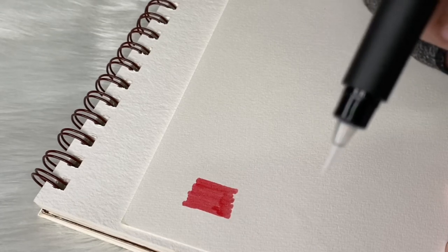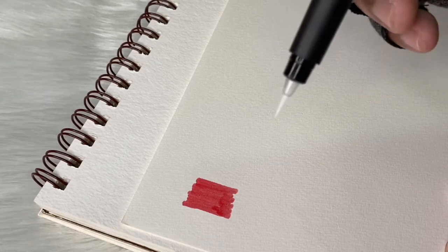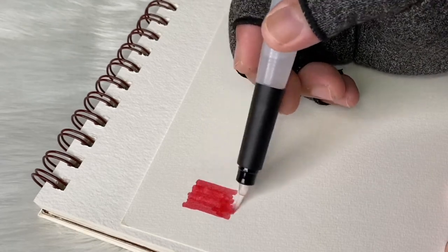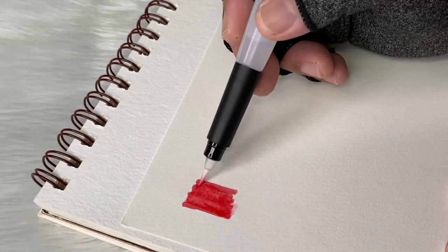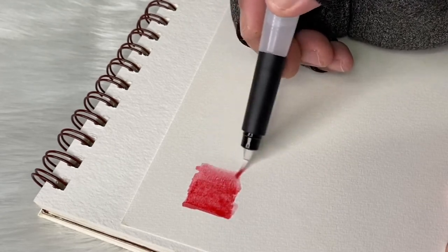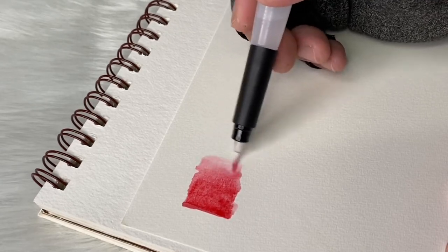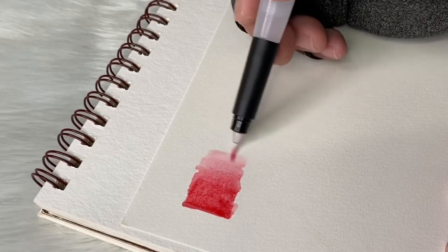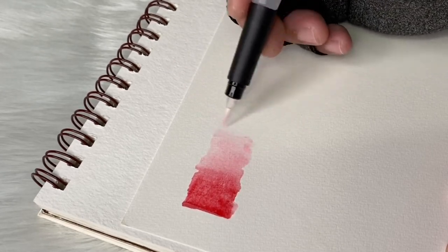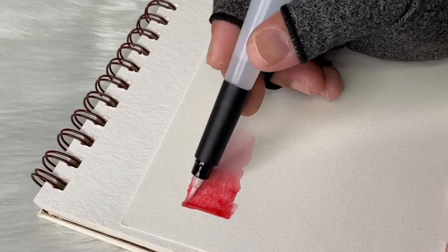I already have other water brushes before but they're not as good as this one. With this brush, whatever pressure you apply is what comes out. My previous water brushes released way too much water from the body. This one is okay and it's good — it's really pleasant to use. Since it's nylon, it works well with watercolor.